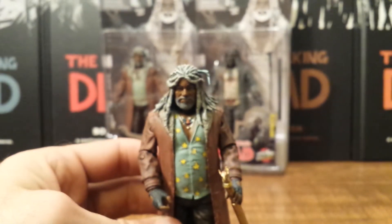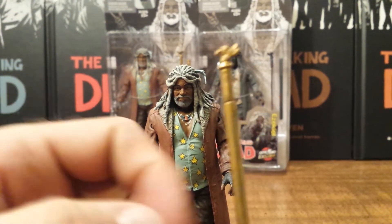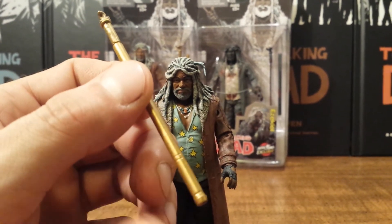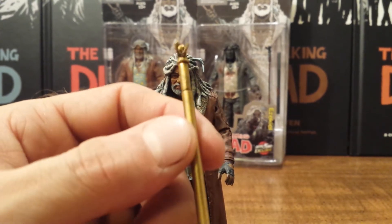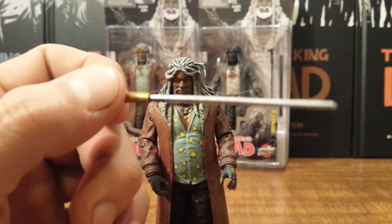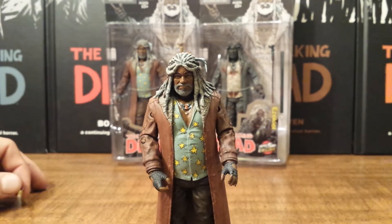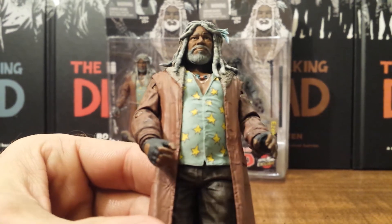The single accessory Ezekiel comes with is the cane he always uses. There's nothing too special about it — nice indentations down at the end and an eagle on the top, painted in a basic gold. The neatest thing about it is that it unsheathes to reveal a sword, just like when he was sparring with Michonne in the comics. He doesn't come with many accessories, just that one, but it's really all he needs — it's the only thing he's used in the comics besides Shiva.